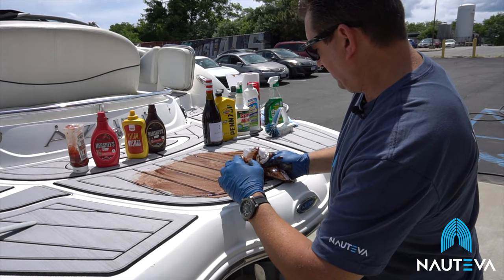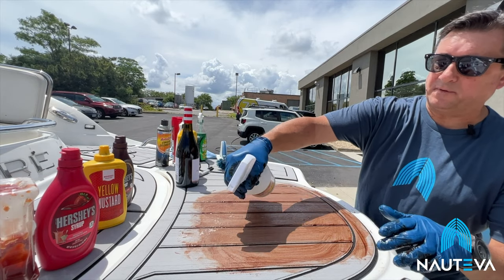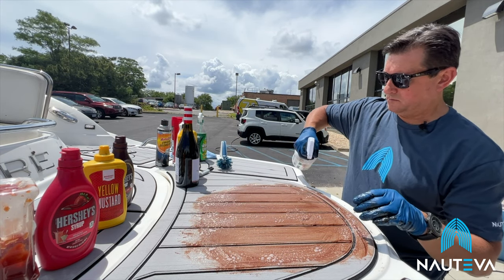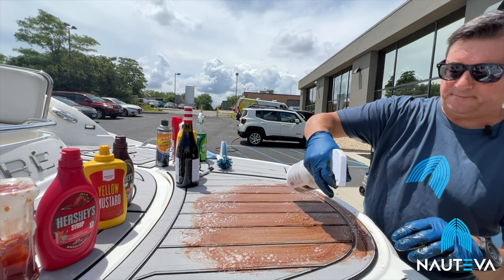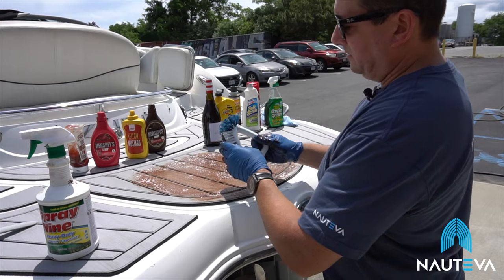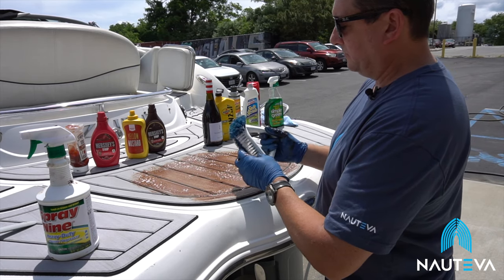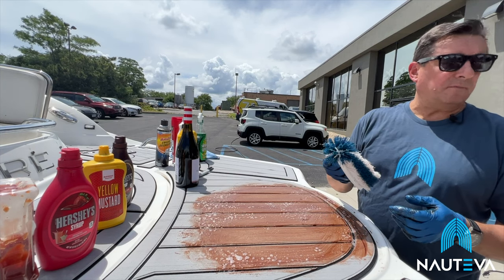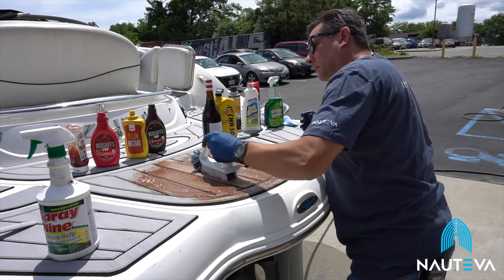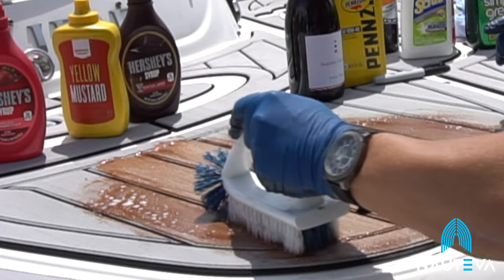I'm going to start with a little Spray Nine — it's a heavy duty cleaner — right on top of the material. This is a product most people have on their boat; if not, Simple Green works as well. I'm going to use a standard brush, not too heavy, something you can pick up at Home Depot — a stiff bristle brush to get that stain out. You'll notice I'm working with the grain of the material; I don't want to fight the grain. With a stiff brush, you might put a cross grain in the material — you want to avoid that.